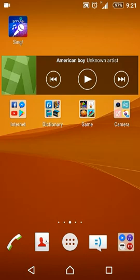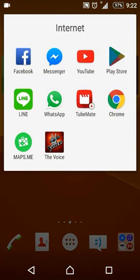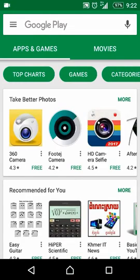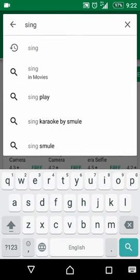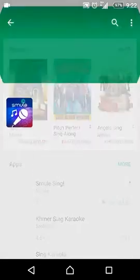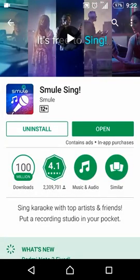First is Lucky Patcher, second is Smule 4.2.9. After you have already downloaded these two apps, firstly we go to the Play Store to download the latest Smule Sing. Type 'Smule Sing' and install it. Here I already installed it, and now click on Open.